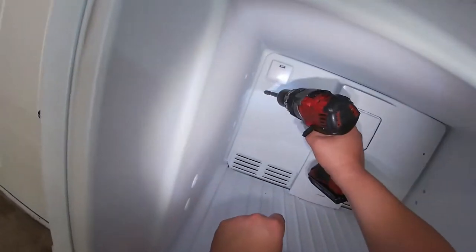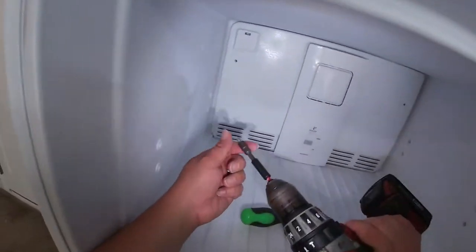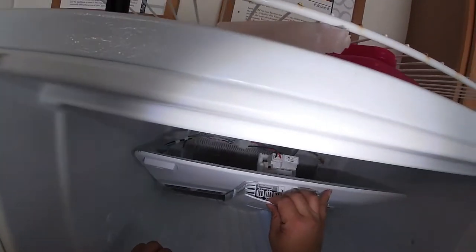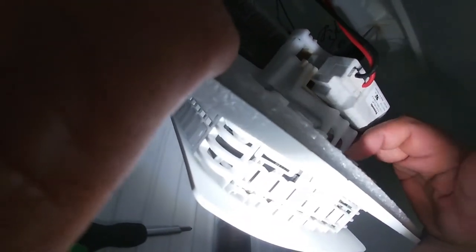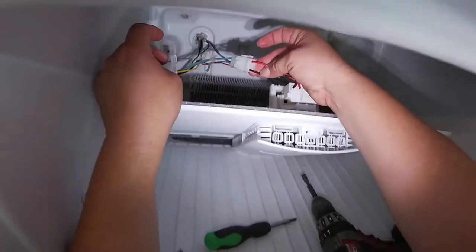We're going to go ahead and release here, release here, and release here. We can hear — well, we don't hear the fan. I'm trying to spin it with my hand and it's not working. So we're going to check if we have voltage going to the fan.